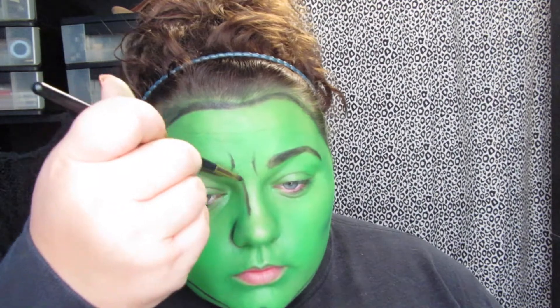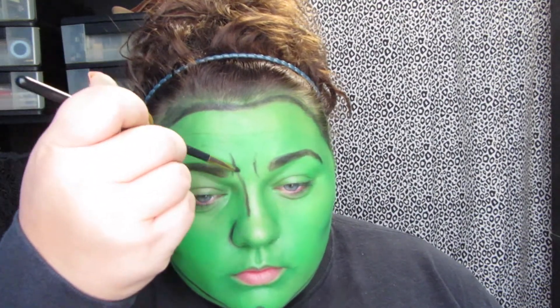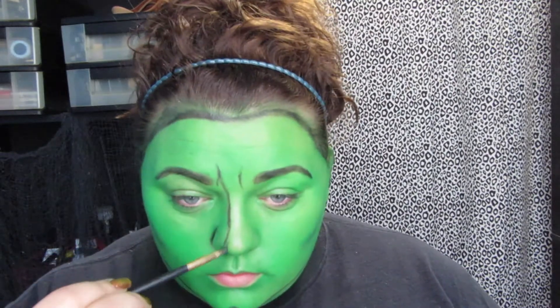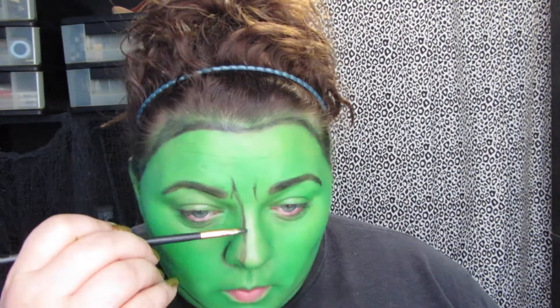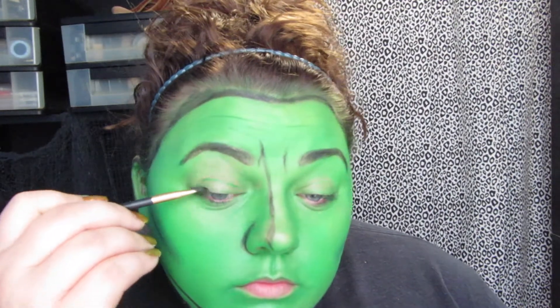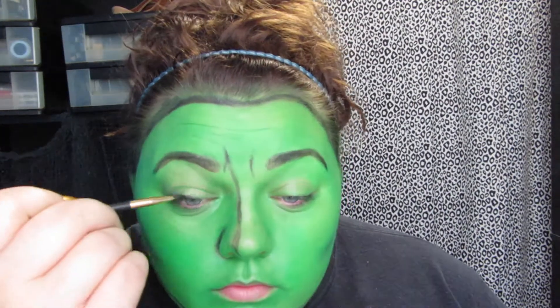And then for my nose, I don't even know how to describe it. I'm pretty sure that's not how it's supposed to look, but I tried to go back in and fix it. You can do your nose however you want.